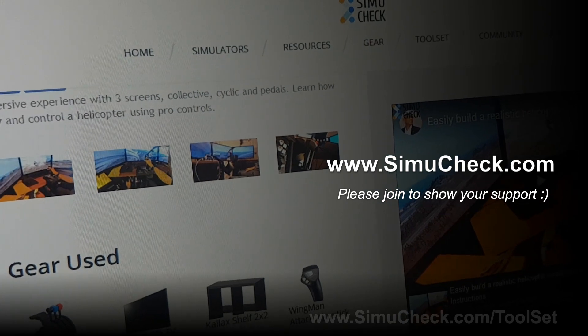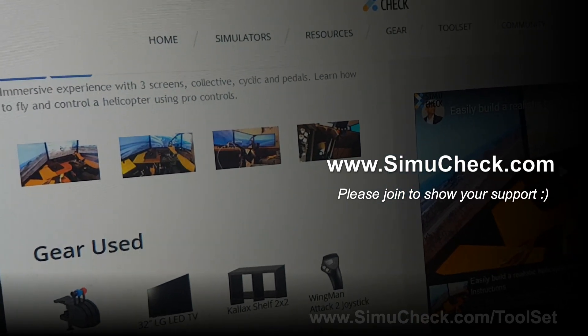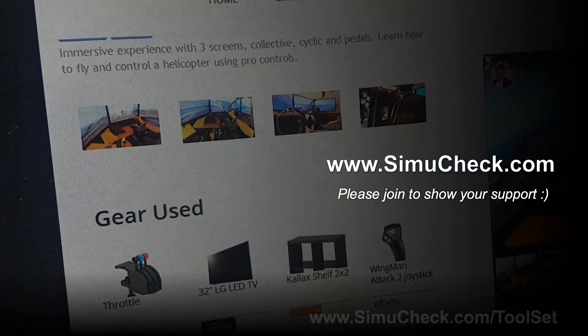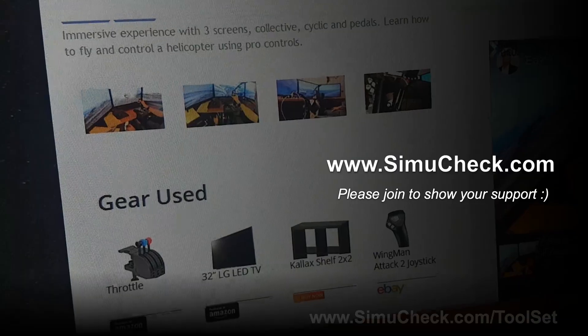Thank you so much for your support. By joining our annual paid subscription it really helps me financially to devote more time to SimiCheck, and I can then create more solutions so we can have a deeper immersion into our simulators together.